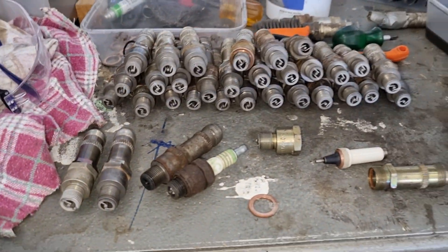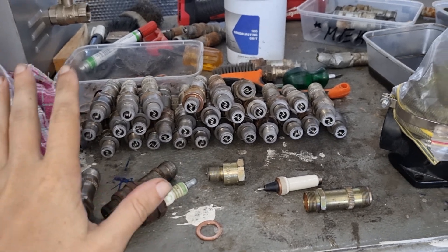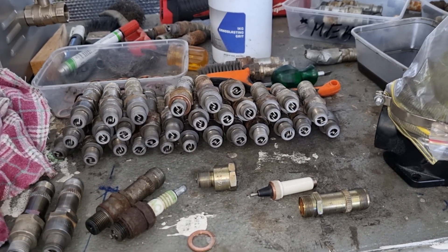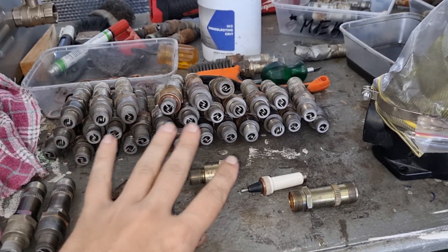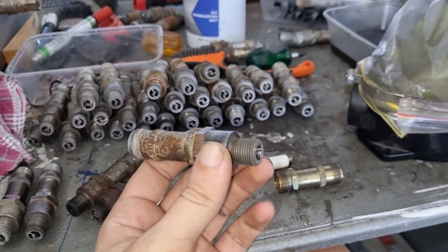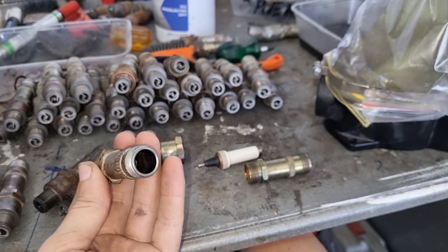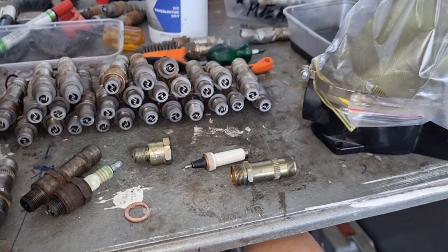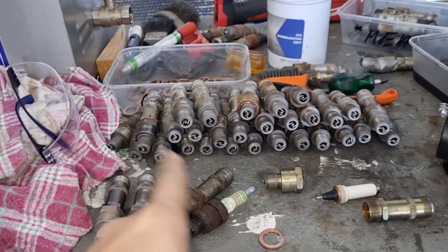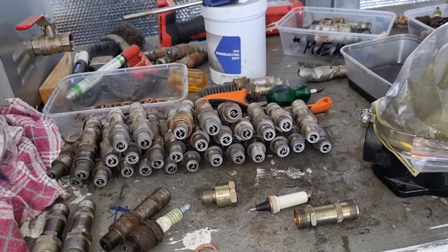Spark plugs. You'll see we have quite an assortment. I've decided to clean up most of them because when we come time to test them, there's a couple of different things that can fail on these. Simplest is obviously the electrode, but also the insulation material on the inside can also fail. And the good thing about aircraft-style spark plugs, which are these ones, is that they are, to a degree, repairable.